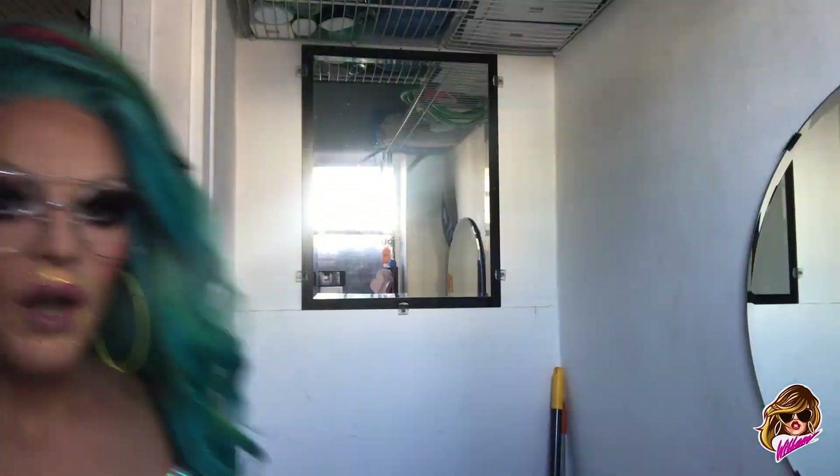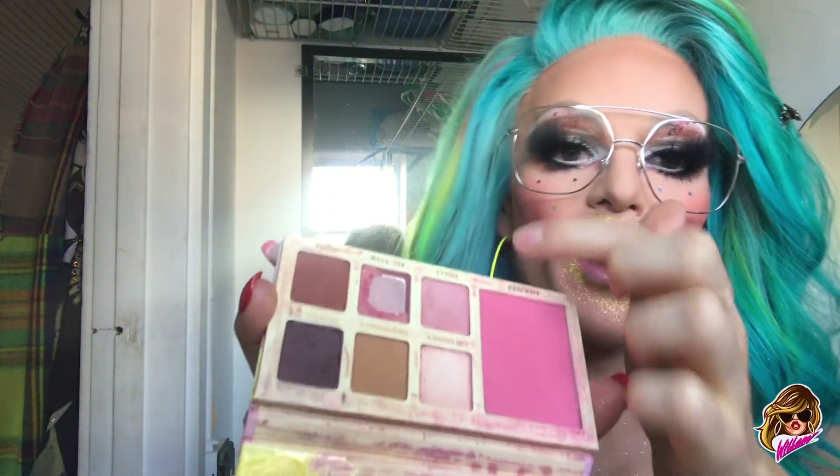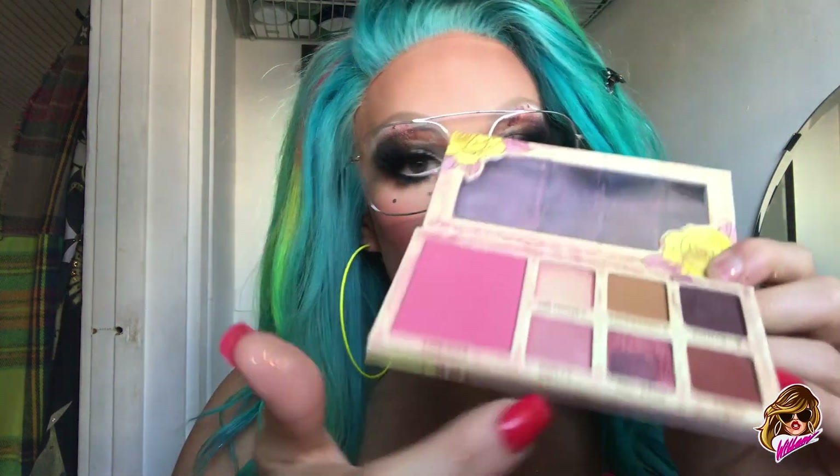Okay, I'll go get it. Hold on one second. This is the palette I use all the time. It's Sugarpill, and you can tell I've been dipping into it. I don't use those because they're frost and that doesn't work on my eye with the glue and all that, but this blush is great, and these colors are perfect for a neutral eye to build it up. Trixie's been doing it for a while, so I'm glad she's doing her own thing too. Okay, bye.